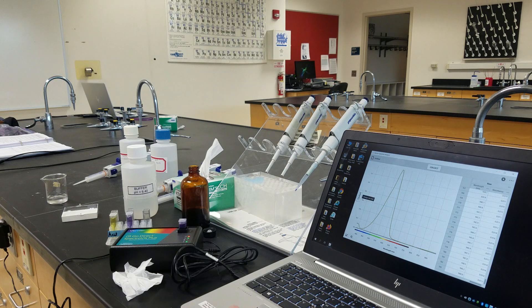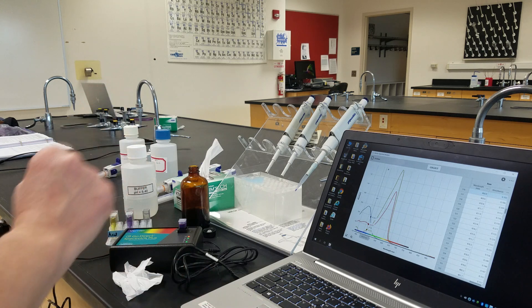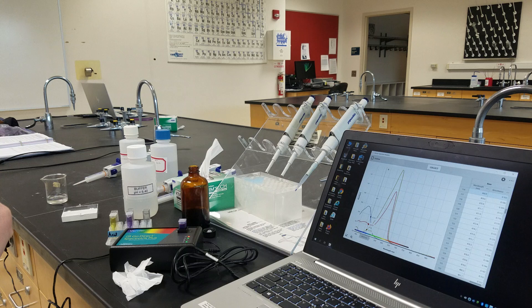Now we have the option to put all three of these spectra onto the same graph. We want to choose a point by sliding our cursor along — a point where all three of the indicators have a sufficient absorbance. We're going to use those three data points to do the calculations to figure out the pKa of our unknown indicator.